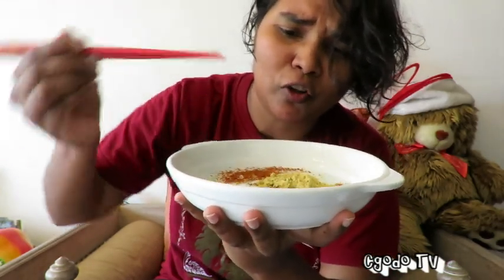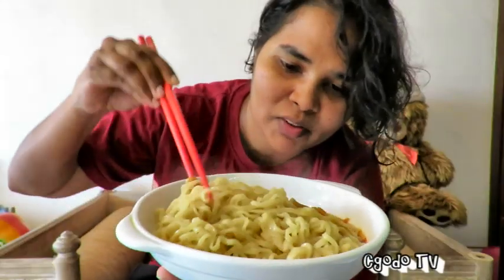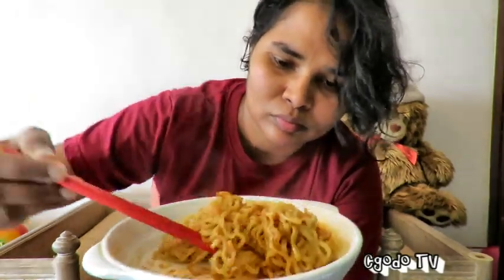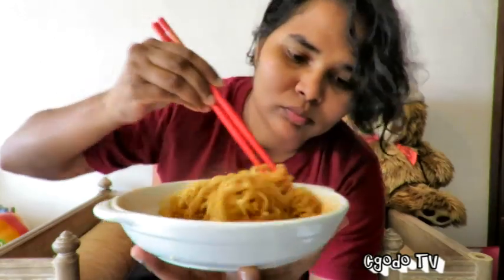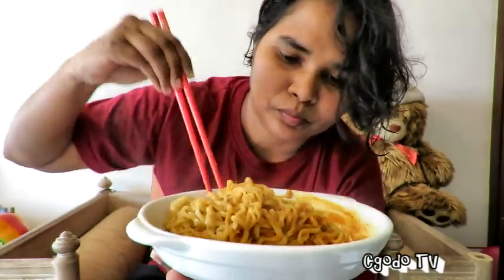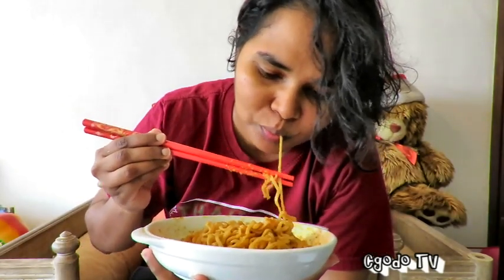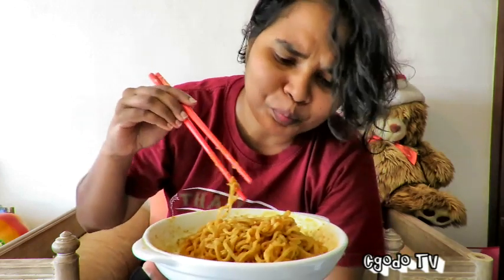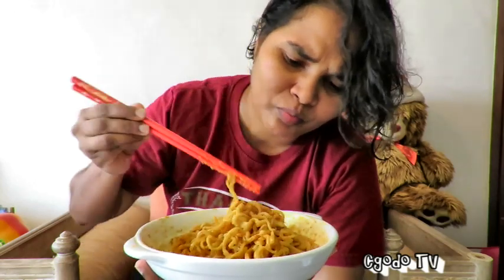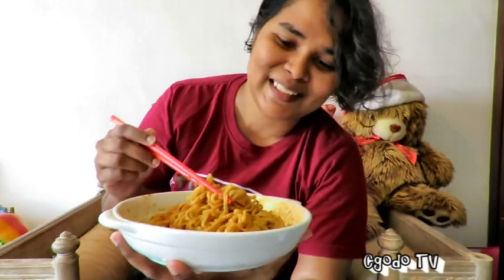I like this. Nice and salty. I'm going to give it a mix. Smells interesting. I like it. It's nice.